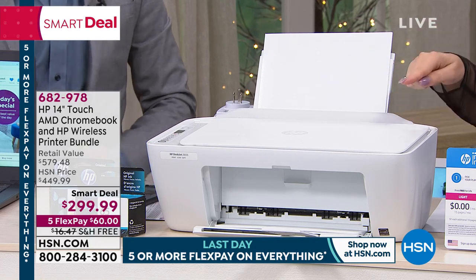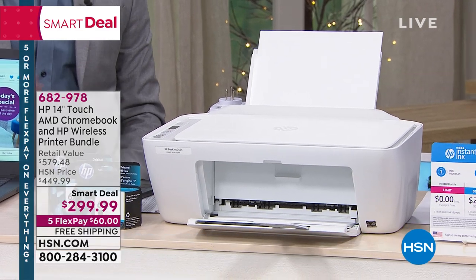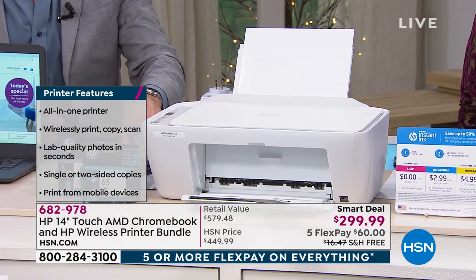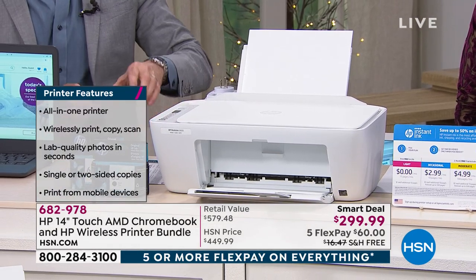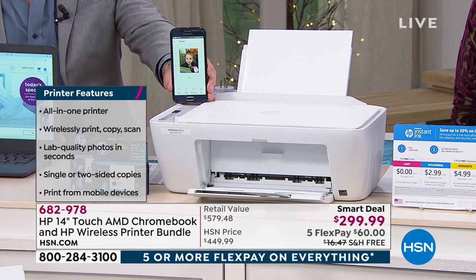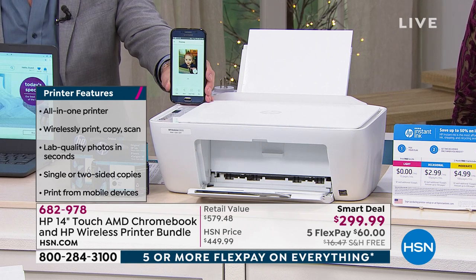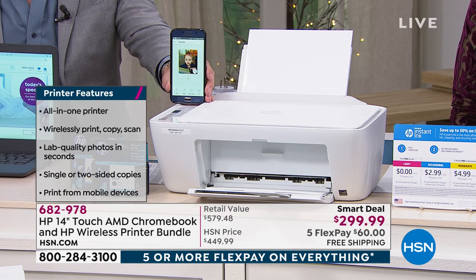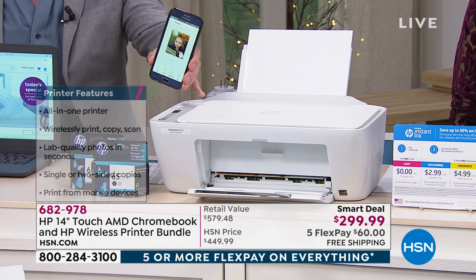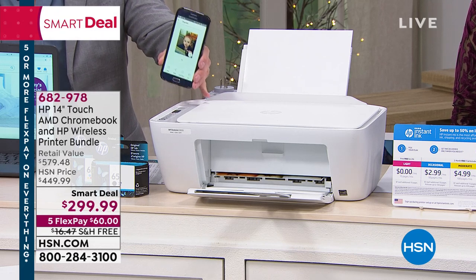So what does that mean? You can print pictures from your cell phone directly to this. From any device in the world that will send an email, you can print directly to this. In fact, a print just started and I'll show it to you when it comes out. I'm sending a picture from my phone. From your phone, your tablet, your computer, from any device — Mac, PC, Apple — doesn't matter, because this has something called HP ePrint. So you can actually email directly to the printer.